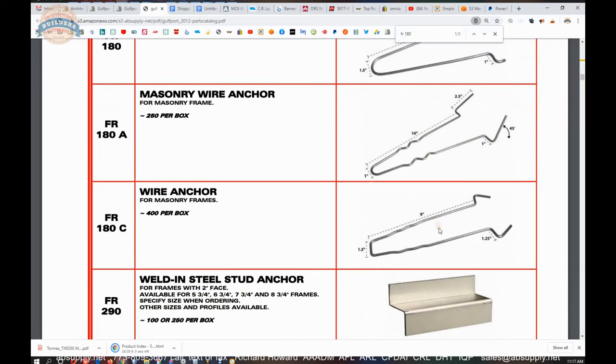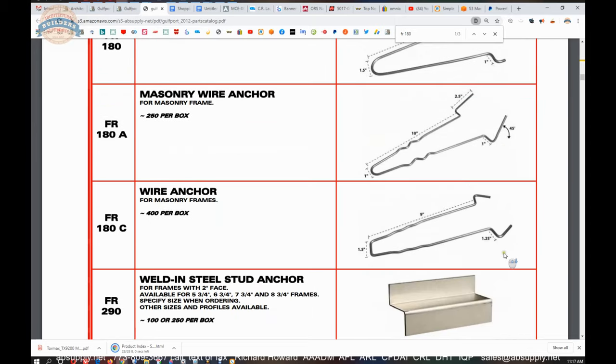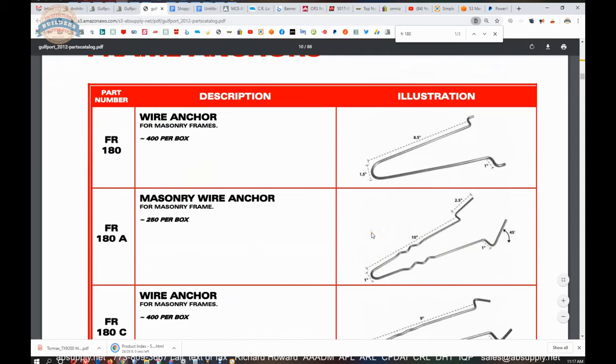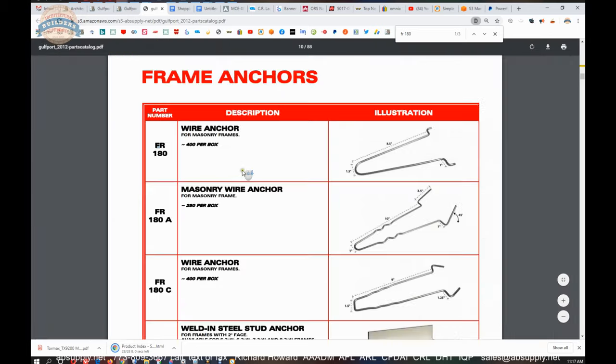This variant is nice as well. If you're going to flex the anchor out to a greater throat opening, I would go with this one because by the time you force it out, these sides are going to be more parallel to the face — whereas forcing the other one out won't achieve the same result. I would suggest that if you're dealing with eight and three-quarter or deeper frames, go with the FR 180C, or consider the FR 180A exclusively. But for generic use — 95% of the time with five and three-quarter frames — the FR 180 is the wire anchor to use.